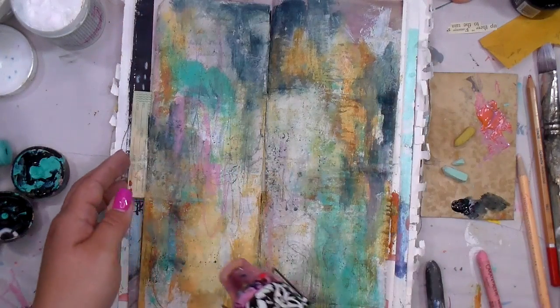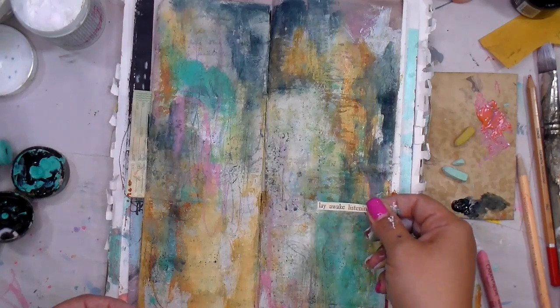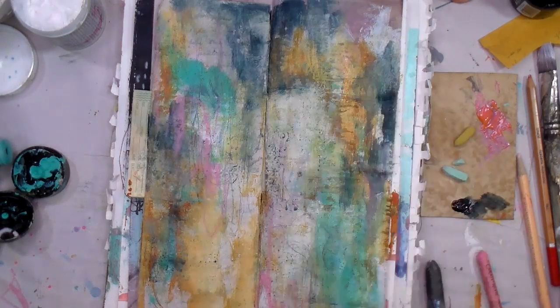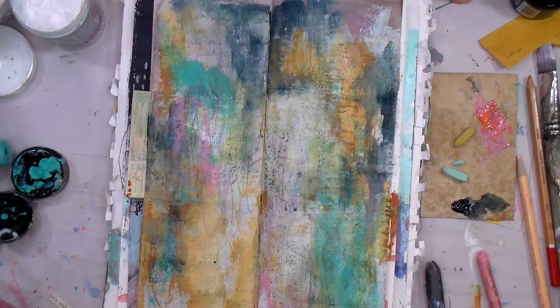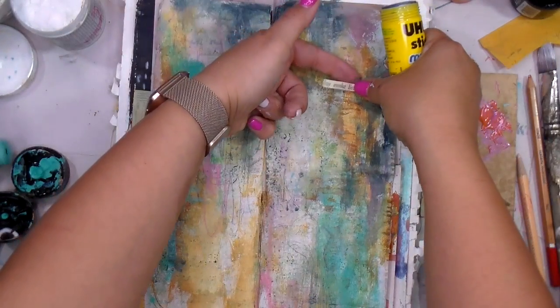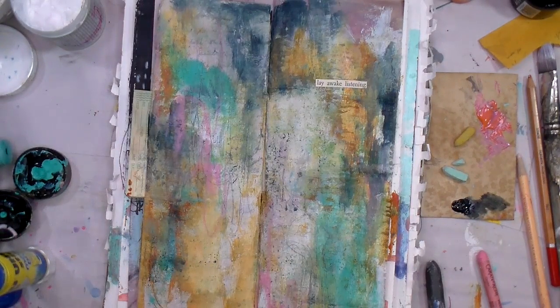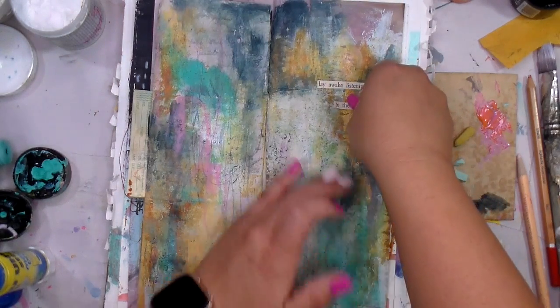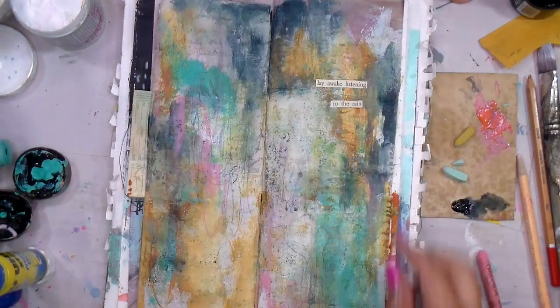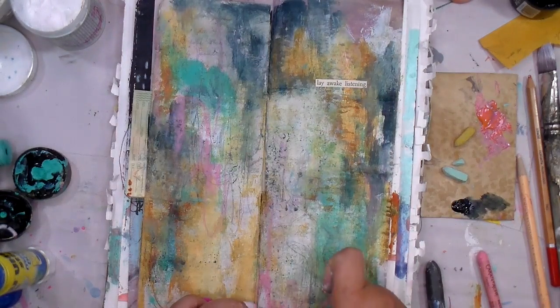Thank you so much for joining me. At the very end where I give you the pictures, you'll see I went in and attached a staple with a little bit of fiber that I don't show on the video - I was walking out the door and found this little piece of fabric on the floor, and I feel like the universe wanted me to use it. The words I'm gluing on now with the UHU glue stick are 'lay awake listening to the rain' - one of my favorite things. We have a metal roof and I love listening to the rain. I always remember as a girl loving to sit on our front porch and listen to the rain with my dad, so it brings back memories since he's no longer here.